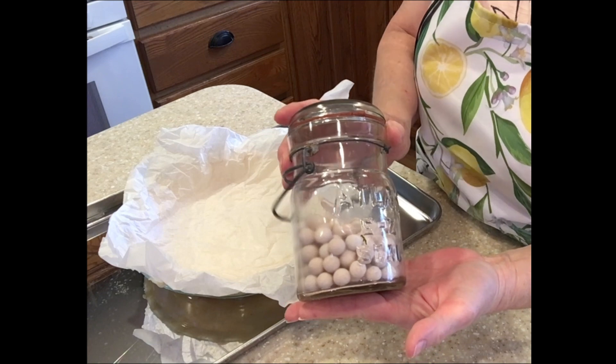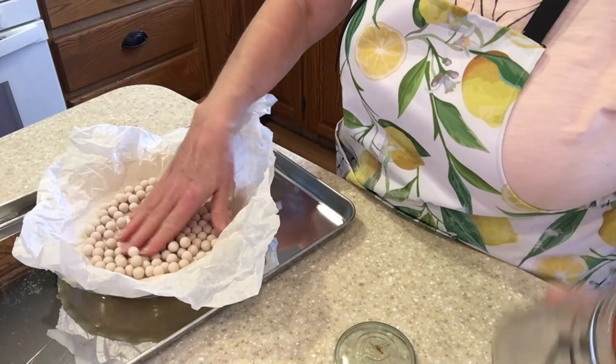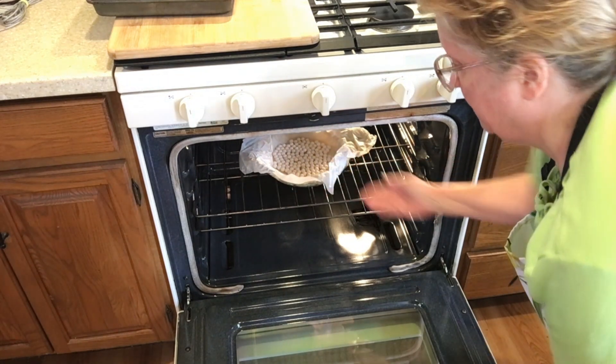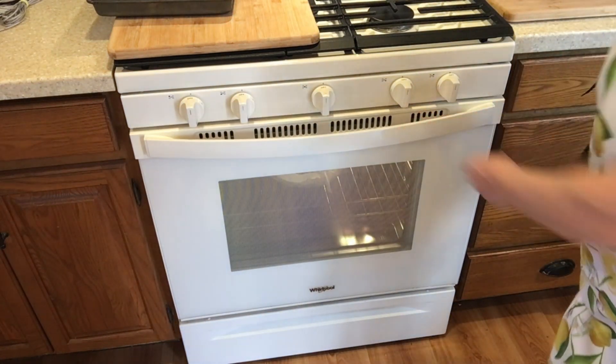I'll be using these ceramic pie weights. It helps hold the paper down which also helps hold the crust in place. Bake at 350 for about 20 minutes, then carefully remove the paper with the beads and keep baking until it gets golden brown.